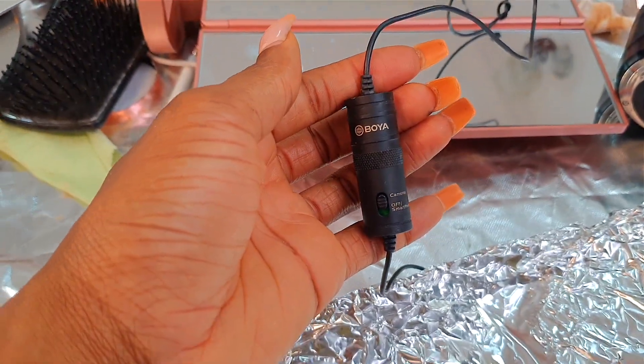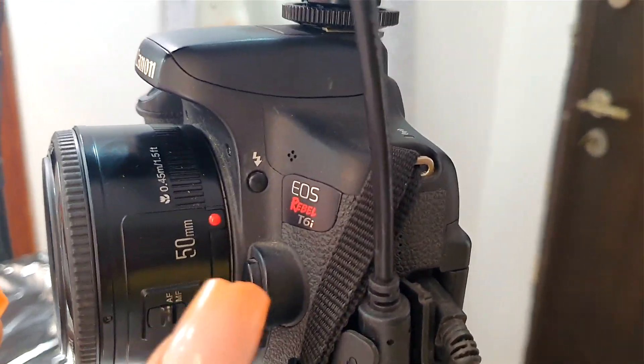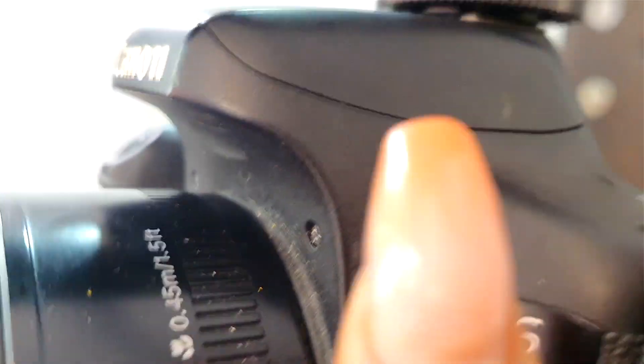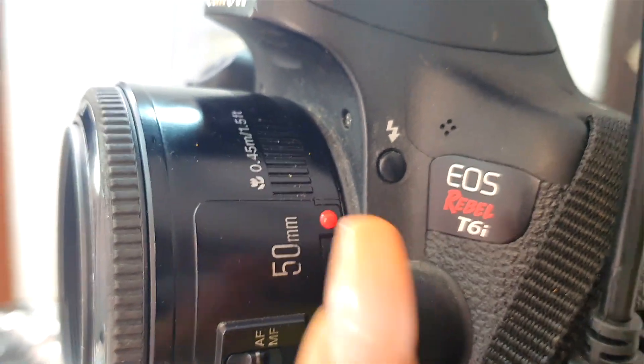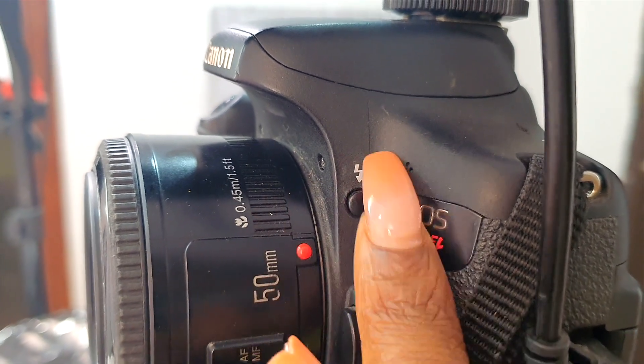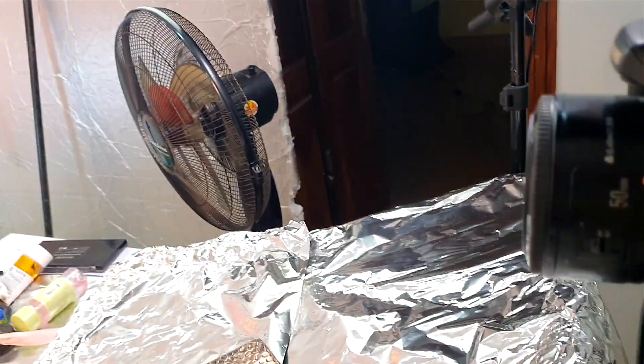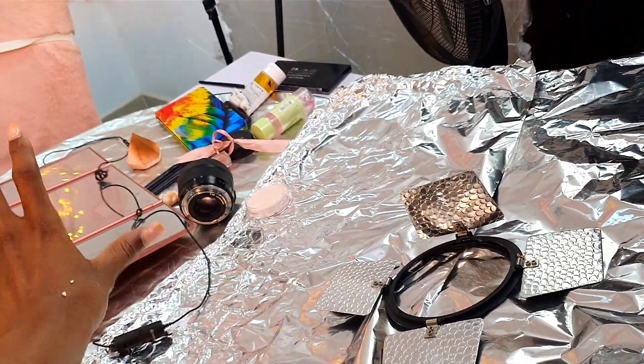The microphone I use is the Boya lavalier mic. I have it plugged into the microphone port on my camera, and the mic is all the way where I'm seated, clipped on me. That way it doesn't hear the noise coming from the DSLR camera. When you're recording using the internal mic on the DSLR, the lens noise is the first thing it picks up.